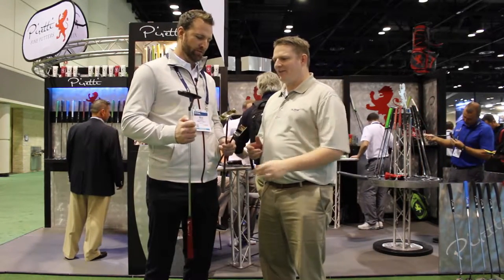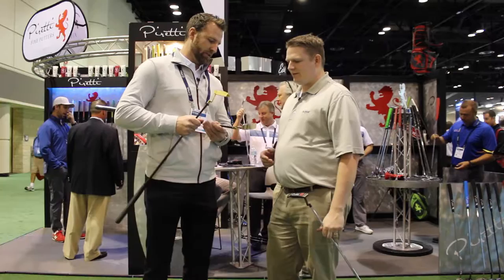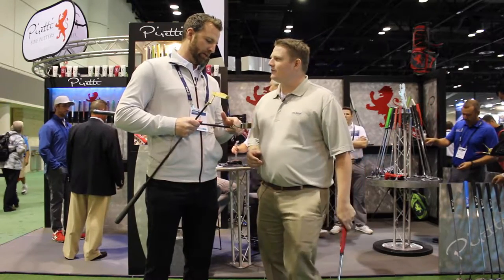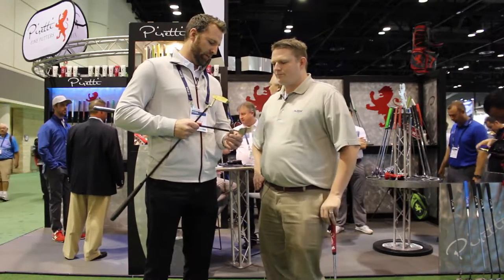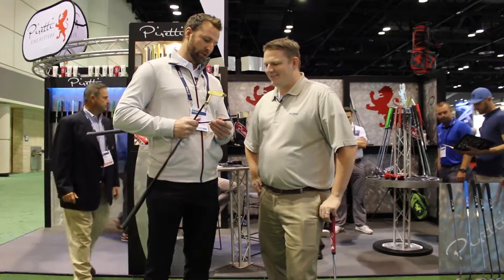Let's take a look at a couple of the cool pieces that you have here. These are kind of some cool show pieces. This is an 801 — it's a new head for us, but we did this one with a machined twist neck. How cool is that?